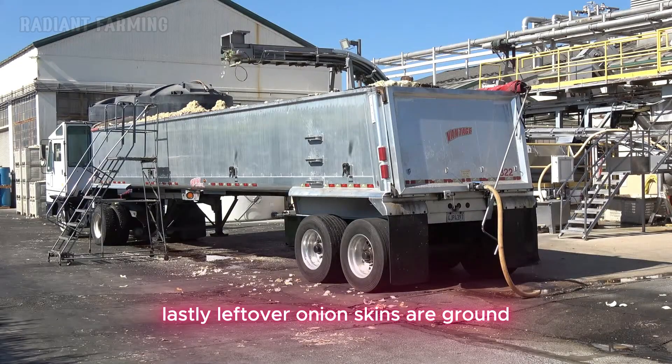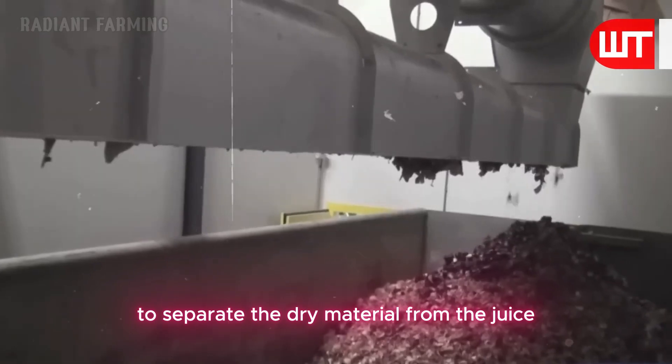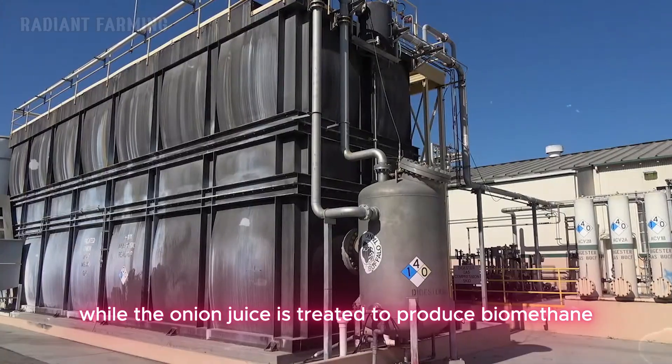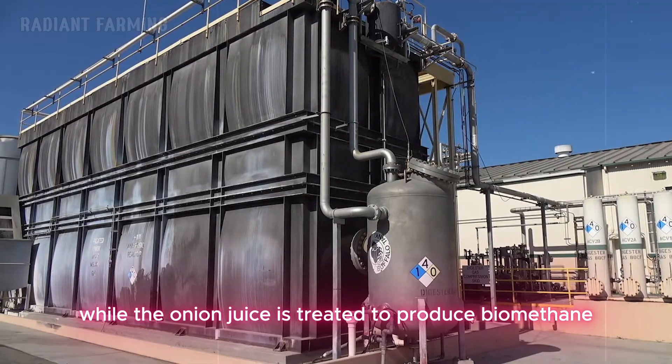Lastly, leftover onion skins are ground and pressed to separate the dry material from the juice. The dry material is used for cattle feed, while the onion juice is treated to produce biomethane, which helps power the factory.